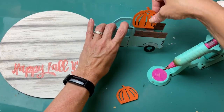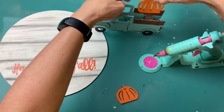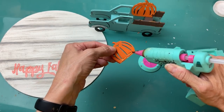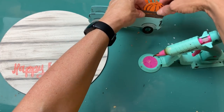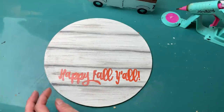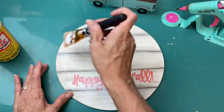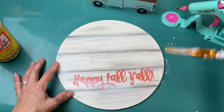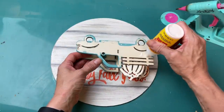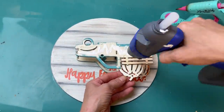Taking my pumpkins, I hot-glued the larger one to the far side of the truck bed and the smaller one to the front, overlapping them so they both fit in the back of the truck. Then we're going to use wood glue and hot glue to attach the truck, but first I'm giving the sign a layer of matte finish Mod Podge so none of the paint or wording comes off and we have a nice uniform finish. Then we'll use wood glue and hot glue to attach the truck to the sign.